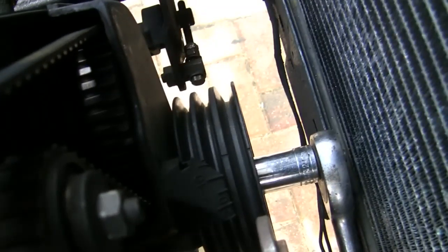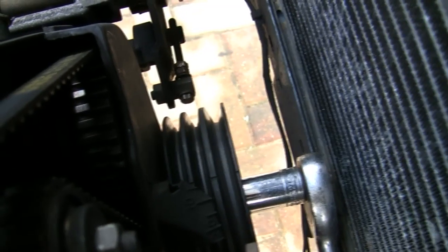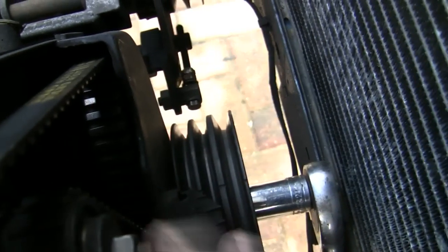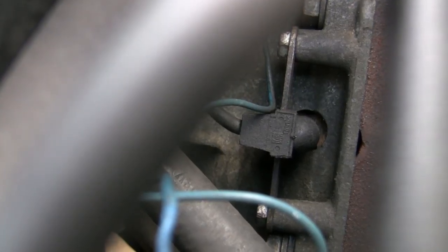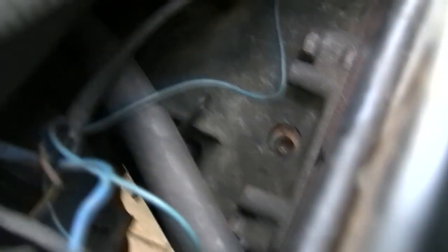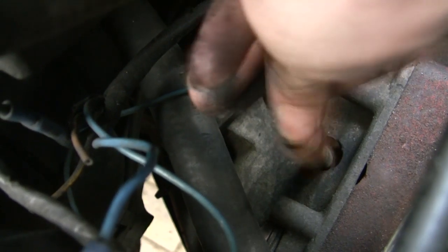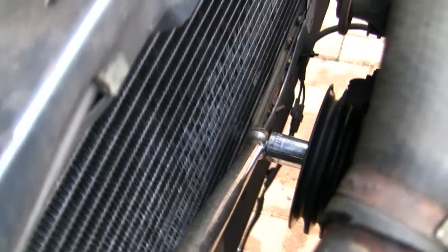Now we need to lock the engine in place. The proper Volvo tool attaches onto the three holes in the crankshaft pulley, but we don't have that. My cheat method is to go around the other end of the engine — you can see the crankshaft sensor there for the ignition. Take that out and you'll see a whole load of holes. Now go ahead and put a bolt in it. This bolt is very big and just about goes into the hole — it's a very, very tight fit. So if I just turn the end of the crankshaft, that's locked in place. The engine's now locked in position.